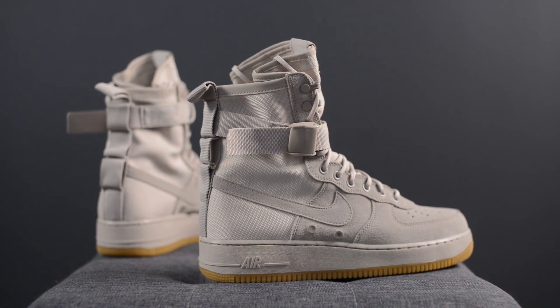Hey everyone, it's Sean here and today I'm back to give you guys a review of my latest sneaker pickup. I'm going to be reviewing the Nike Special Field Air Force One in the string colorway. These released on January 19th for a retail price of $165 US or $220 Canadian dollars.